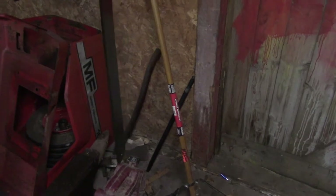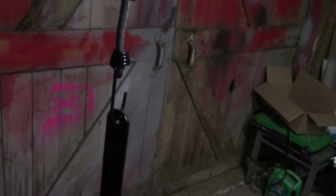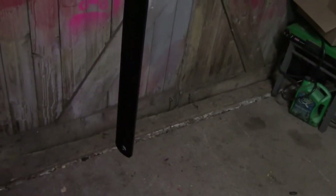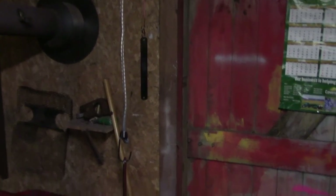There they are, all painted up. I'll just leave them to dry, and then tomorrow I'll do a quick video — very quick — showing them being put back on the bike. So until then, thanks for watching. Please comment, rate, and subscribe.